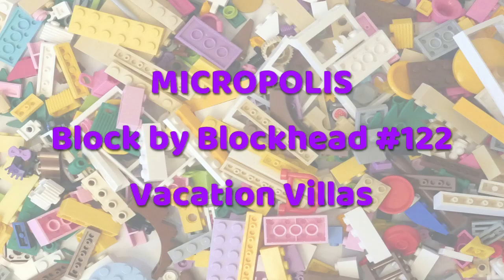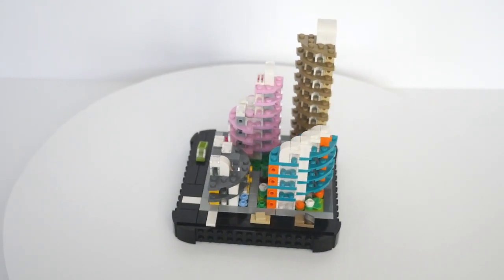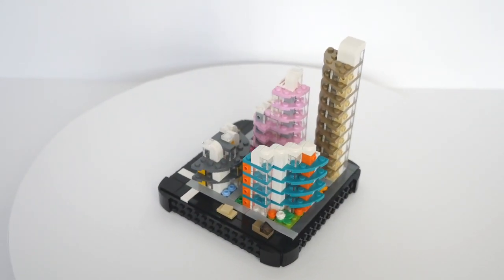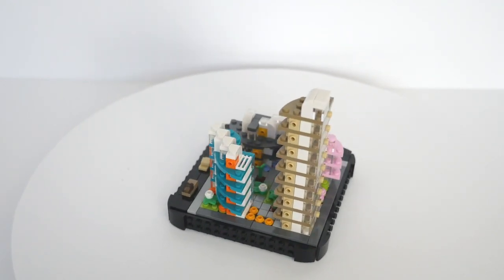Hello folks, Kaz here from Blockhead UK. I seem to have been collecting a few 3x3 and 4x4 quarter round or rounded edge plates in various colours, so I thought it was about time to use them in a Micropolis build.